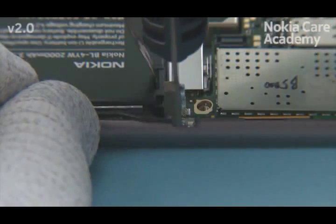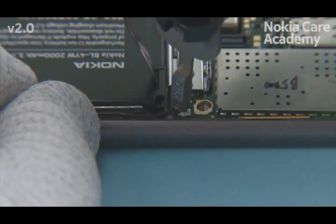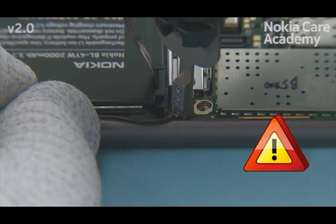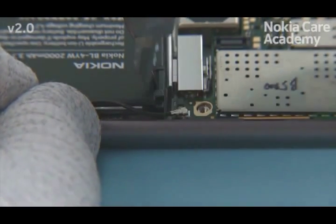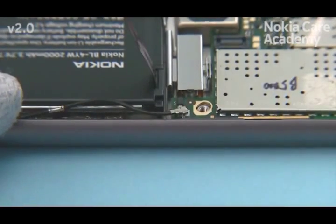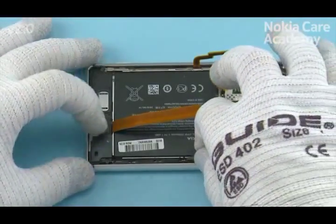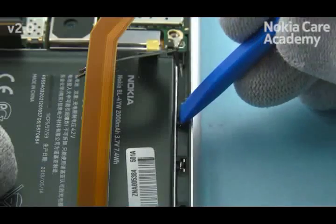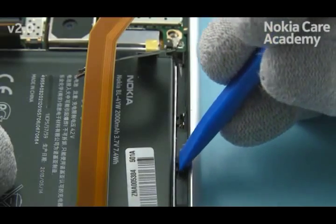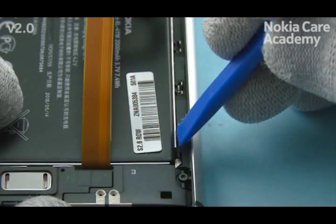Fasten the two torque plus size four screws in the order shown to the torque of 8 Nm. Lock the SS298 tool to the antenna coax cable connector and connect it. Be careful not to damage the connector. Place the coax mound to its place. Push from the three shown places with the SS93 to lock it to its place.